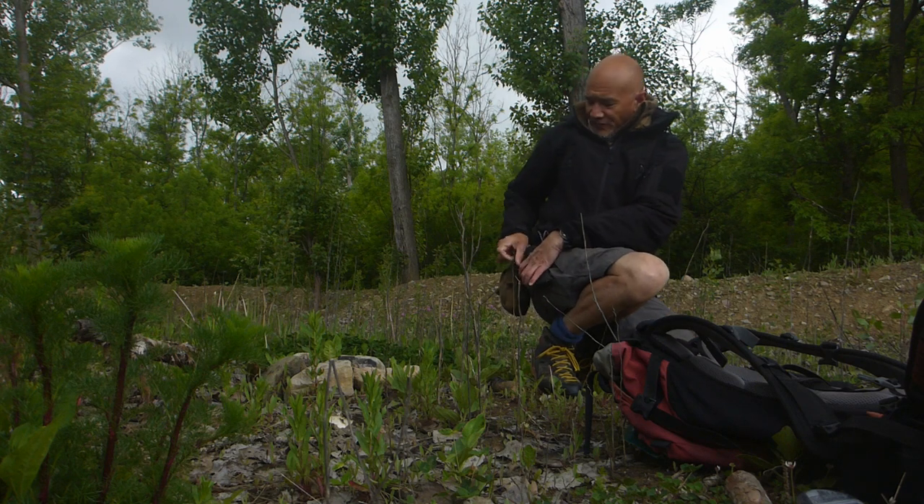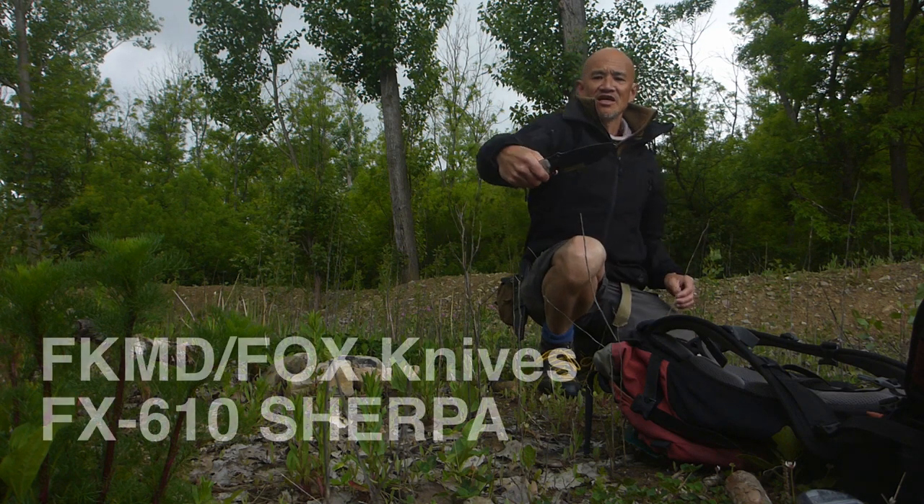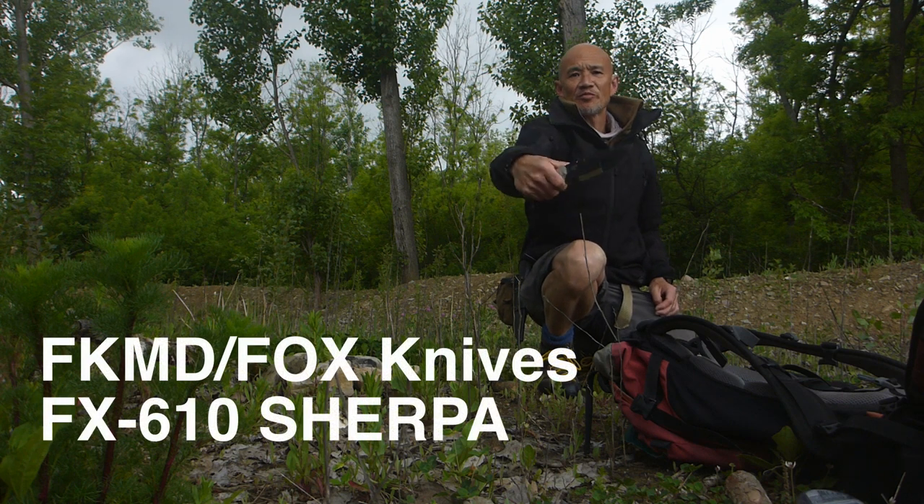G'day, Bush Camping Tools here. I've got something from Fox Knives here, FKMD. This is the Sherpa, the Fox Sherpa out of D2 tool steel. Let's have a closer look at that.